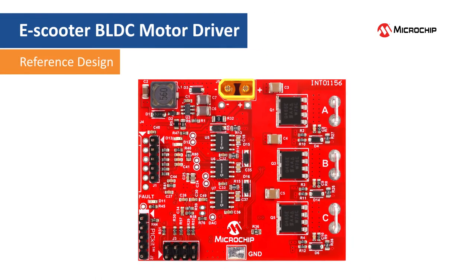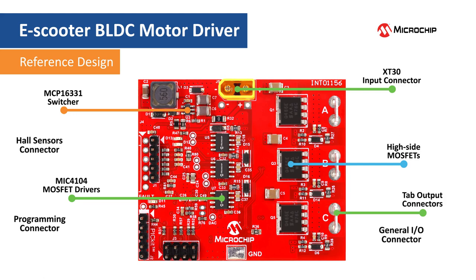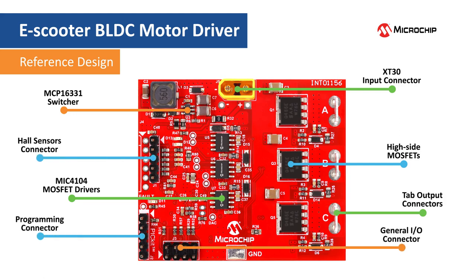This is the top of the board with the input connector located on the upper side. Here is the 12 volt bias generator implemented using the MCP16331 buck regulator. The MOSFET drivers are located in the center of the board. There are also high side power MOSFETs, tab output connectors, and IO connectors located to the left side of the board.